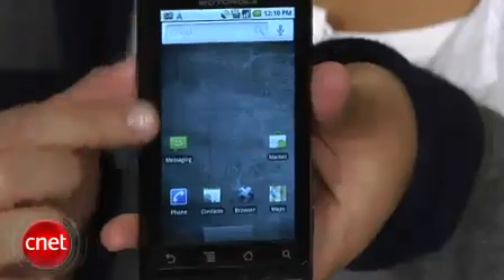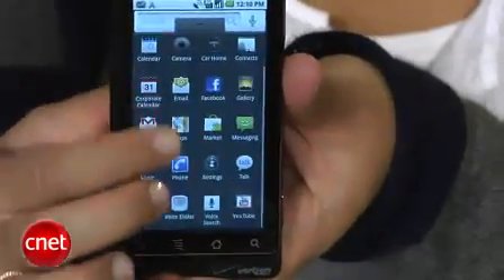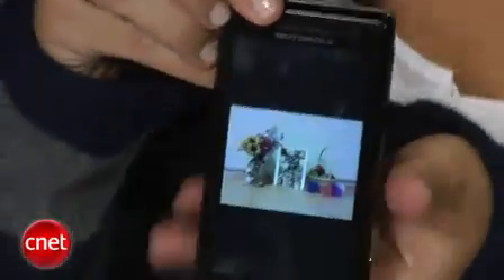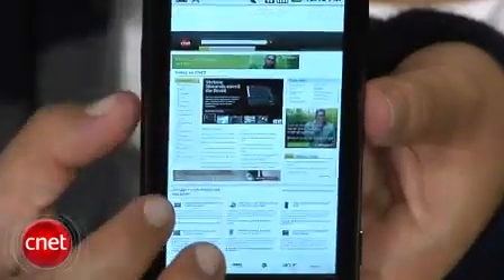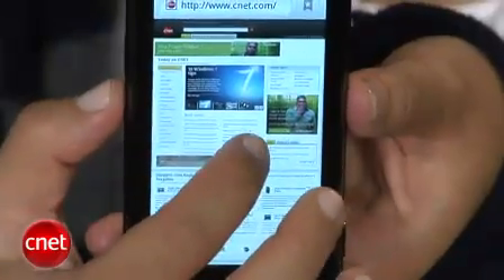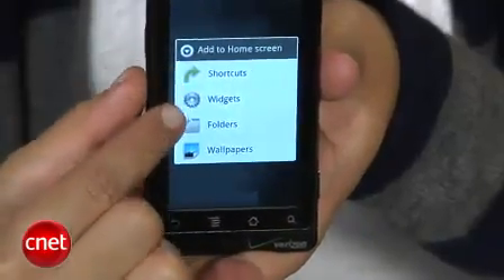I think the real attention-grabber of the Droid is the display. It measures 3.7 inches, which is bigger than the iPhones and even the HTC Touch Pro 2s, and it's absolutely vibrant and gorgeous, with a 480x854 pixel resolution. It's a capacitive touch screen with a built-in accelerometer, so it'll change orientation when you rotate the phone. You can double-tap on the screen to zoom in and out of web pages, but it's not like the iPhone or Pre where you can use the pinch gesture to zoom. It's still very sharp and responsive, and like other Android phones, you can customize three home panes with different widgets and shortcuts for easy access to your favorite apps.